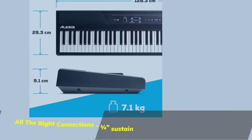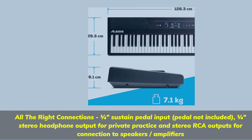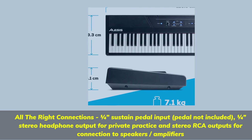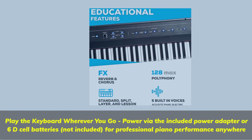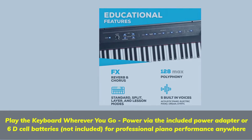All the right connections: 1 quarter-inch sustain pedal input (pedal not included), 1 quarter-inch stereo headphone output for private practice, and stereo RCA outputs for connection to speakers and amplifiers. Play the keyboard wherever you go — power via the included power adapter or 6 D-cell batteries (not included) for professional piano performance anywhere.